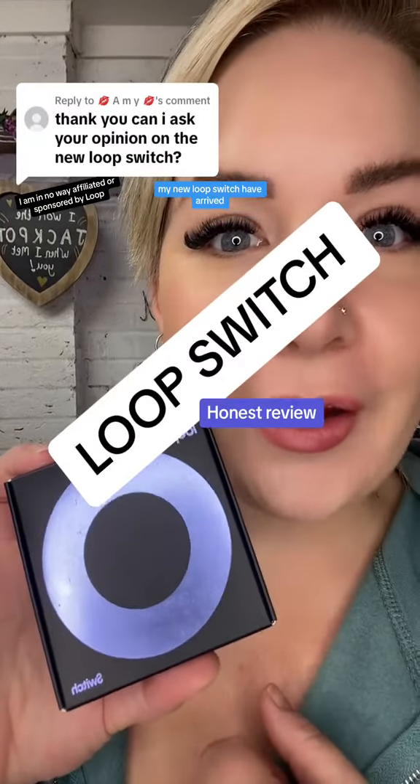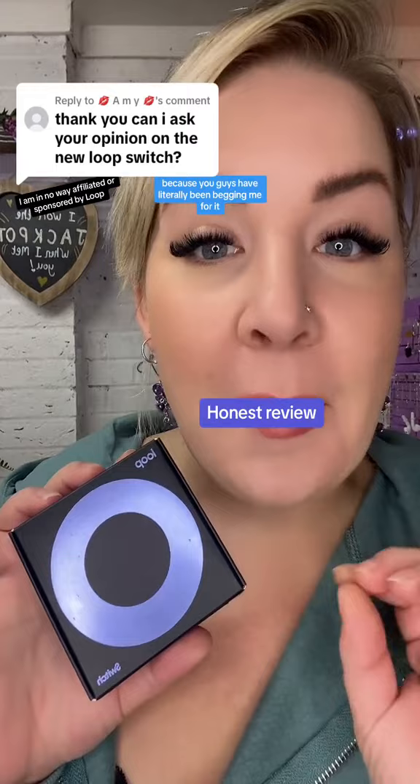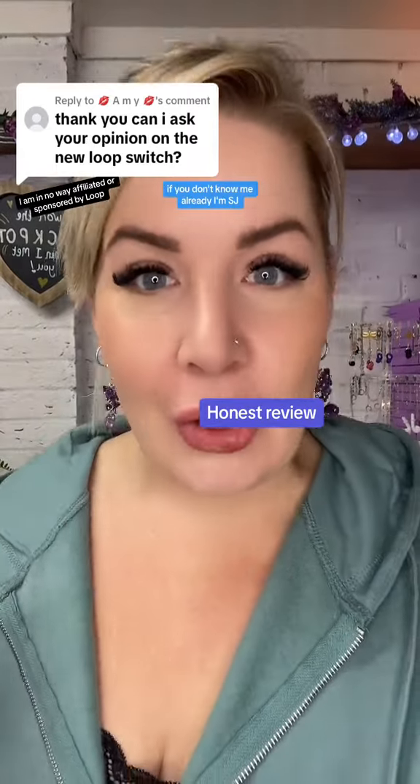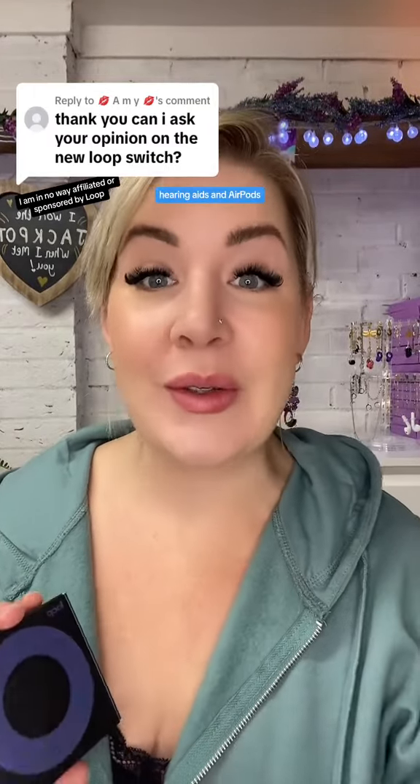My new loop switch have arrived. Let's give you my honest opinion because you guys have literally been begging me for it. If you don't know me already, I'm SJ, designer and founder of Purple Heart Design. We make and sell inclusive jewellery for sound and sensory needs — so loop earplugs, hearing aids and AirPods. But let's get into my opinion of these.